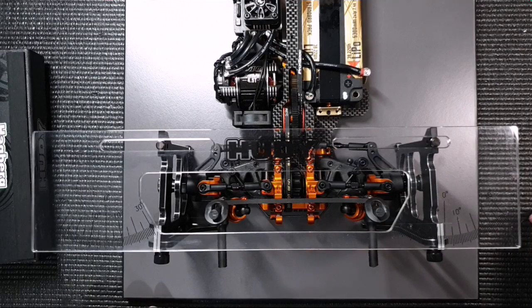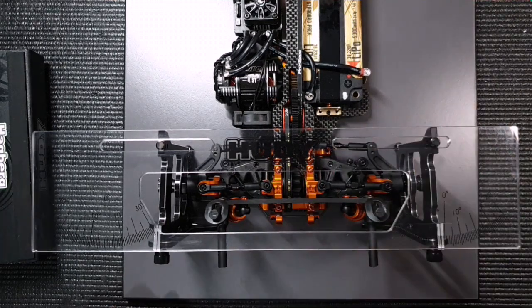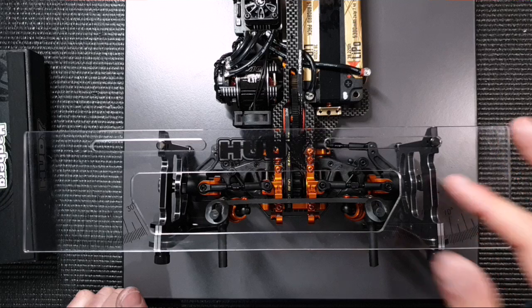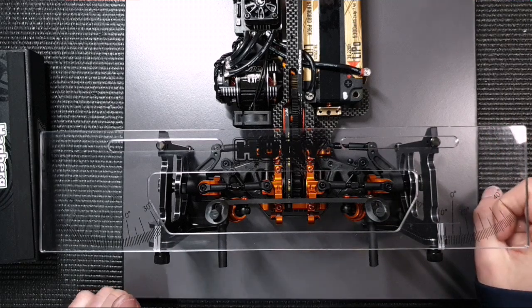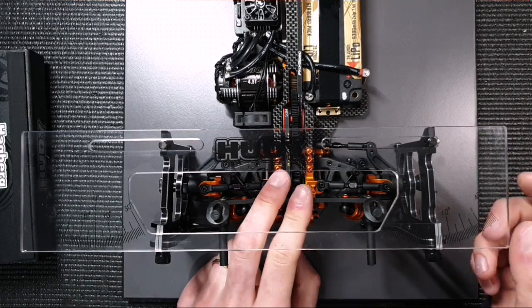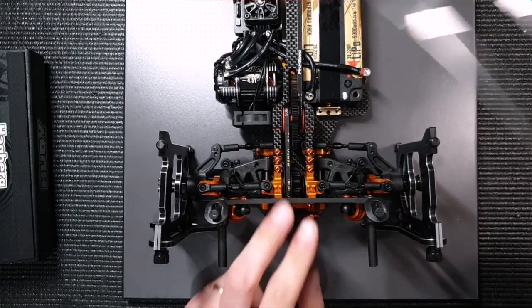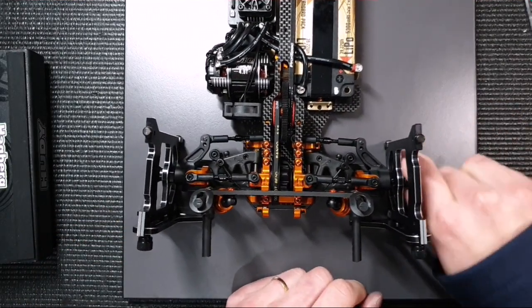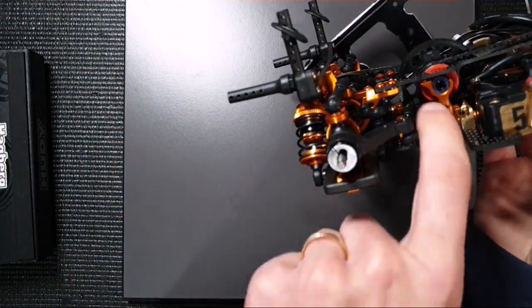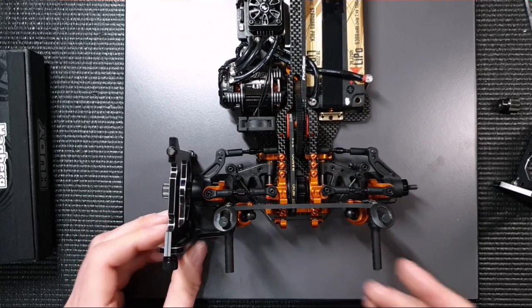I'm now going to demonstrate how the active rear suspension actually works in reality. I've got a car set up here, race ready with a battery in it, and I'm going to show you on the toe gauge what it actually does. In this case I've got three degrees of static toe, and when I push the suspension down and compress it, I can see there's a very slight increase of toe — barely anything, just 0.1 or 0.2 degrees. This is the result of having no shims on the rear link for the ARS — no shim on the outside and not on the inside either. This is our basic setting, the most neutral setting, and it makes the car fairly stable.